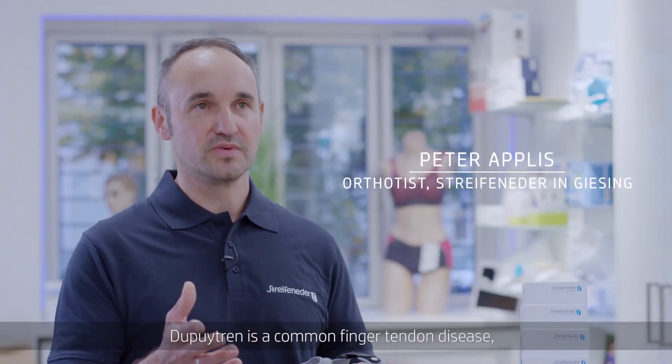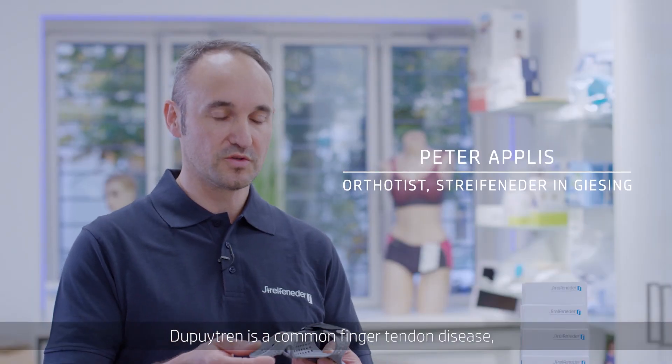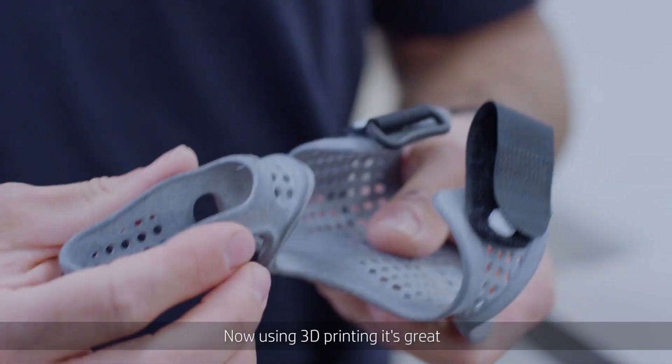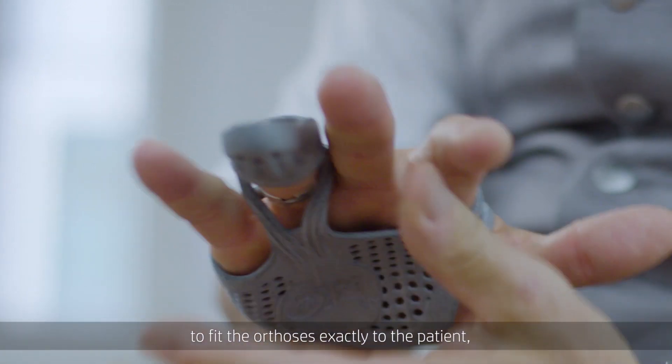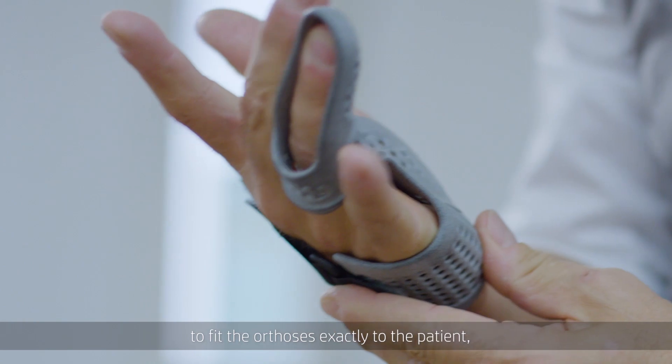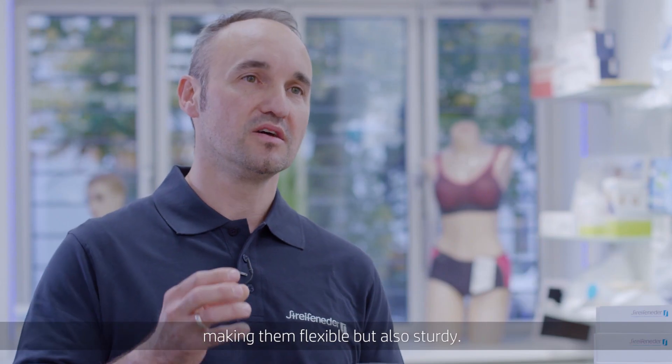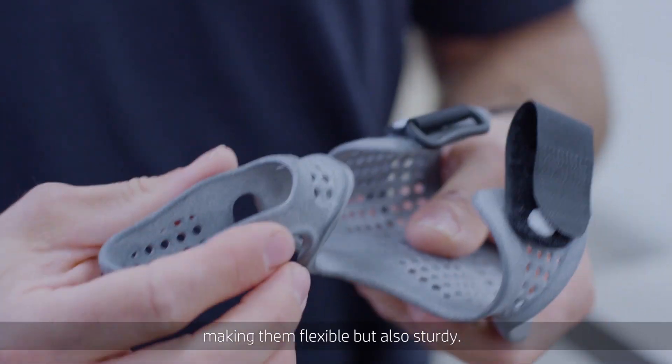In the disease — Dupuytren's is a typical finger tendon disease that you can't treat with traditional orthoses. With these 3D prints, it is of course great to focus on all the needs and to construct the orthosis so that it can be flexible, but also rigid — and that it can be produced.